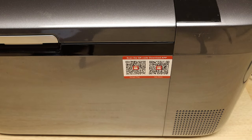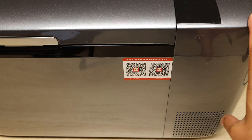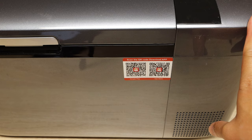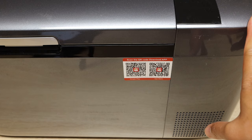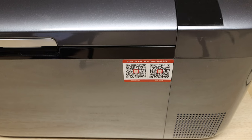One of the unique aspects of this fridge freezer is it does come with an app. Typically on higher-end units such as Dometic, you have to purchase their high-end fridge freezers such as the CFX line, which usually starts around $1,000 and usually has to be 35 liters or quarts and up. This one is a 20-quart fridge freezer. I'll demonstrate that right now.